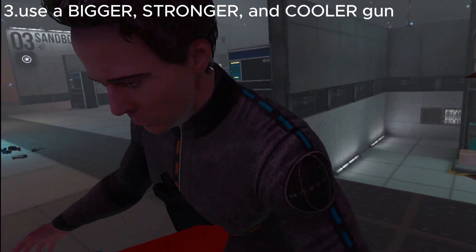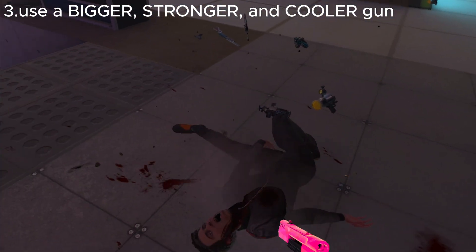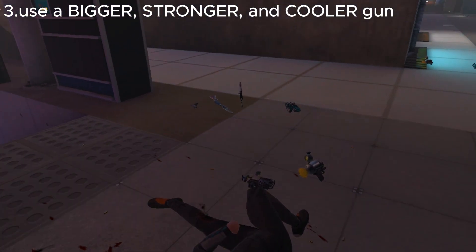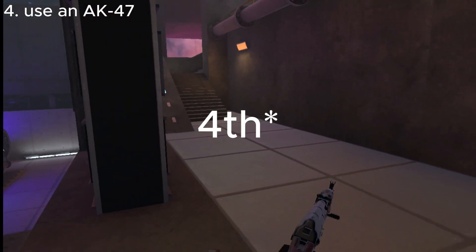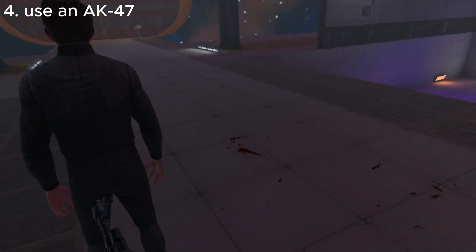Just cut and take the gun. Third way — the third way is to use an AK-47, baby.